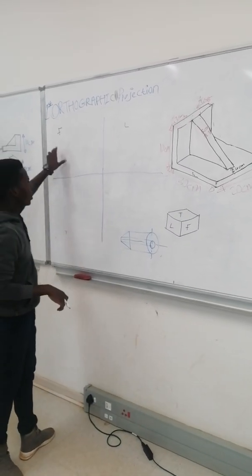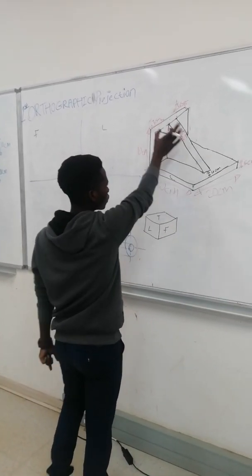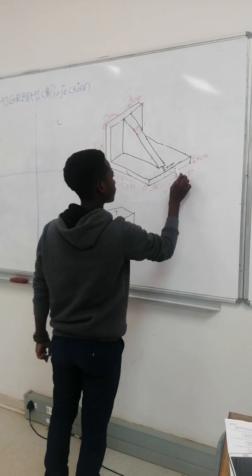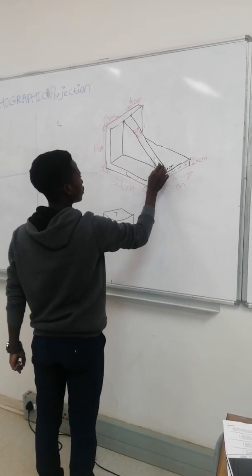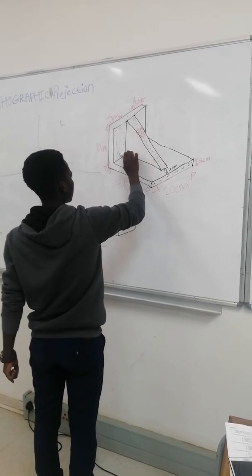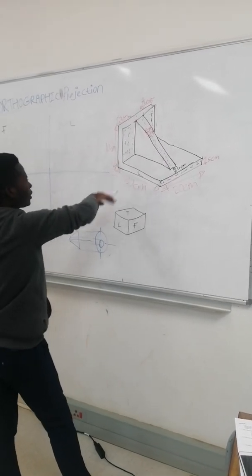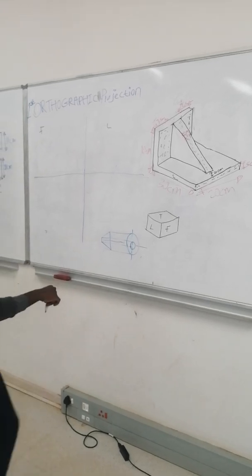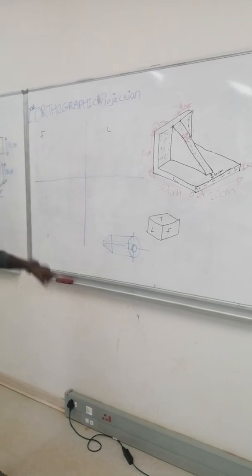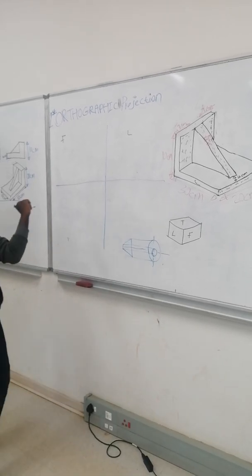When we are going to draw this, first we are going to draw a front view, which we are going to see here. When we draw the front view, we are only going to see this block, this block, and this block. You can't see the top, you can't see the left view. Here is the top, here is the left — you can't see it when you are standing on that side. You are going to see only the area I marked.